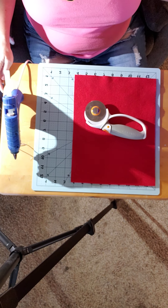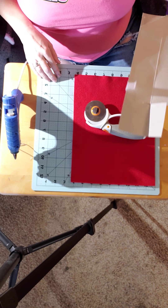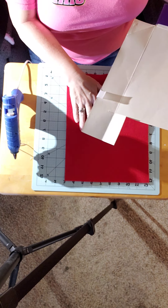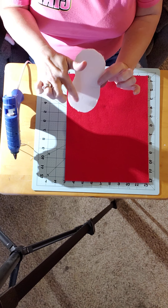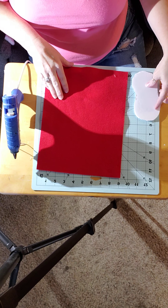Hey everybody, it's Virginia the happy crafter, and today we're gonna do the video on the gnome boot. Let me give you the couple of items we're gonna need: a piece of felt — I'm using red, you can use whatever color you'd like — and an old box that I've reused several times, and a piece of foam core board that I've cut into kind of a boot shape, about five inches by two inches.